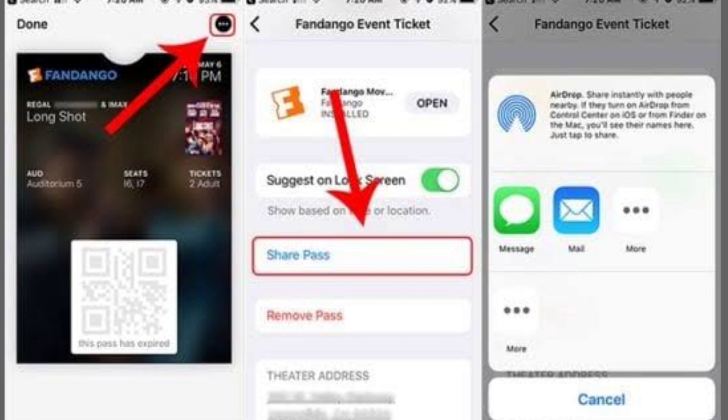Look for the share button, usually represented by a small square with an arrow. Tap on it to reveal the sharing options. Among the options, you'll see Add to Apple Watch. Tap on it, and your boarding pass will be transferred to your watch.